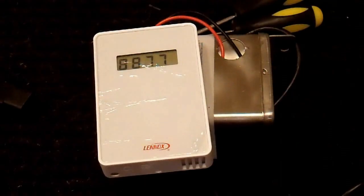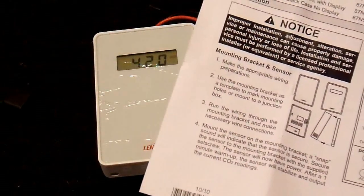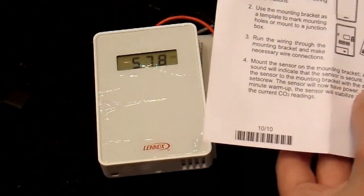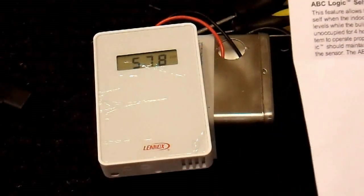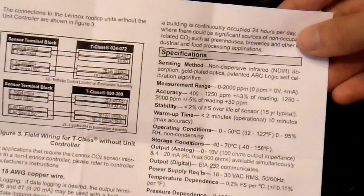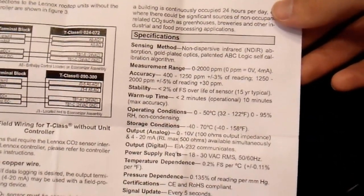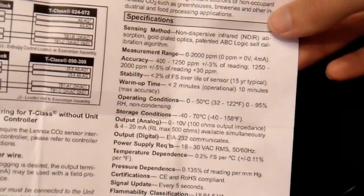And it looks like it sort of works. I don't know how long it takes this thing to actually warm up, so let me get the manual now that I have it all hooked up. Let's see what this thing says. After a one minute warm up, the sensor will stabilize and output the current CO2 readings. So I'll give it a minute and see what it does. The specifications on this, in case someone is interested, are here — I think you'll be able to see that on video. I'm not going to go through them all, but in case anybody is interested, that is what this sensor can do.